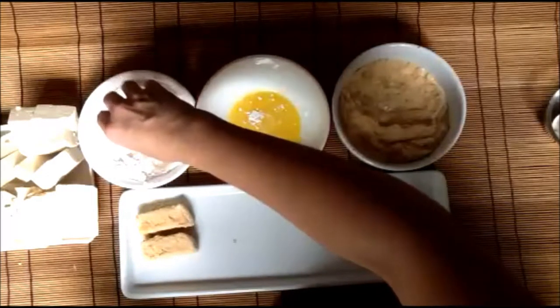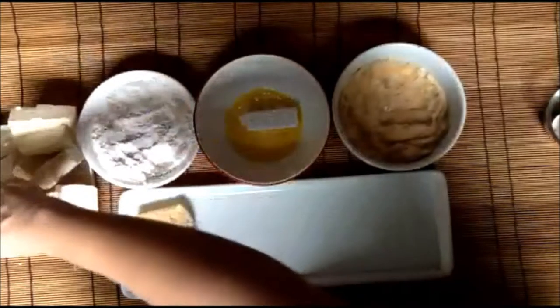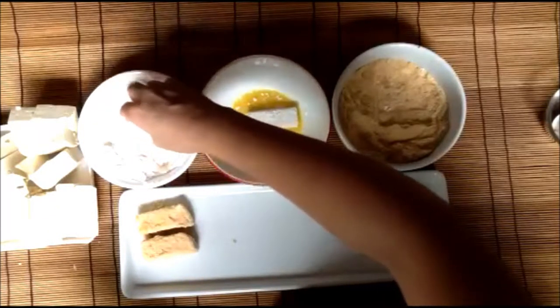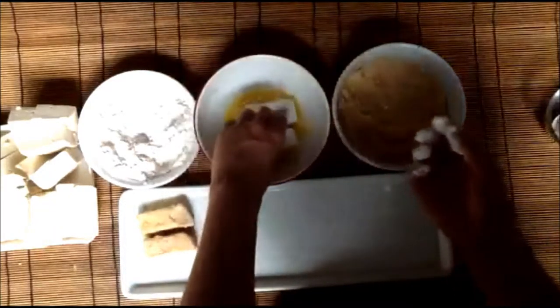Do your next batch and repeat until you have finished all the chunks of tofu pieces.